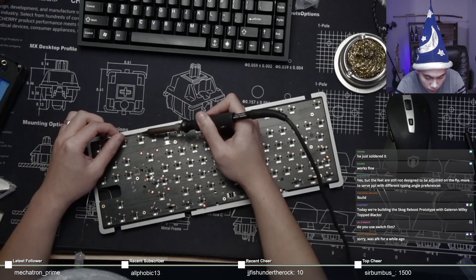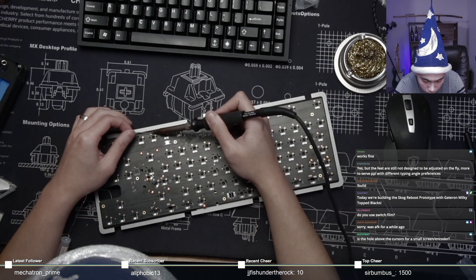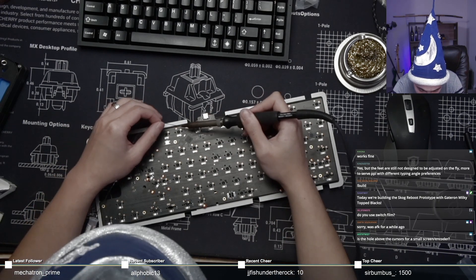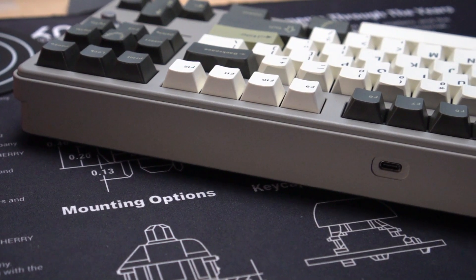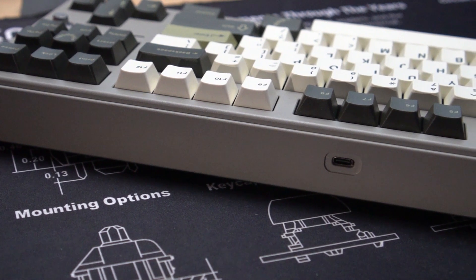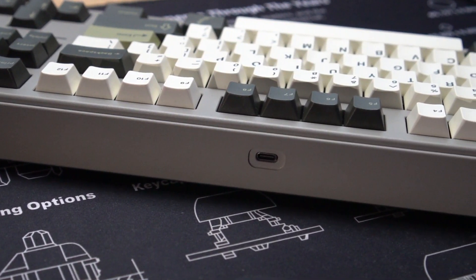I had the privilege of KingNesty watching along on stream as I built the board, so he informed me that he would reach out to the PCB designer regarding these issues. If I could add one thing to the mix, I would encourage having a USB-C daughterboard — it's a lot easier to swap out the daughterboard if you accidentally break your port, rather than disassembling your entire board.